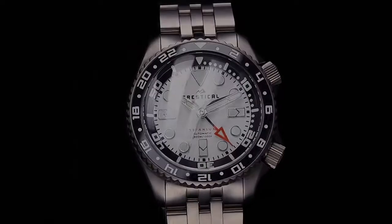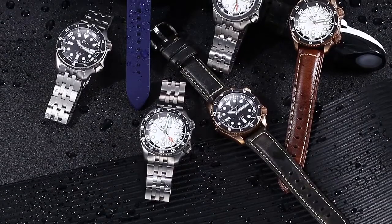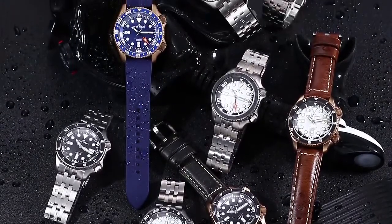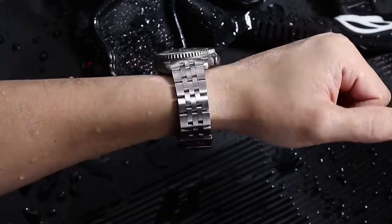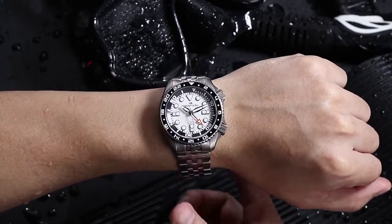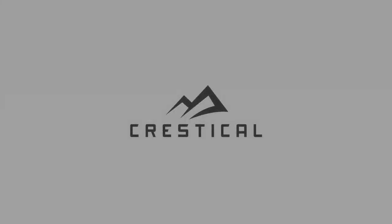Customize your Cresticle watch from over 50 combinations, including the housing and strap, dial color, illumination color, and even DLC coating. Proudly declare who you are with a Cresticle watch today.